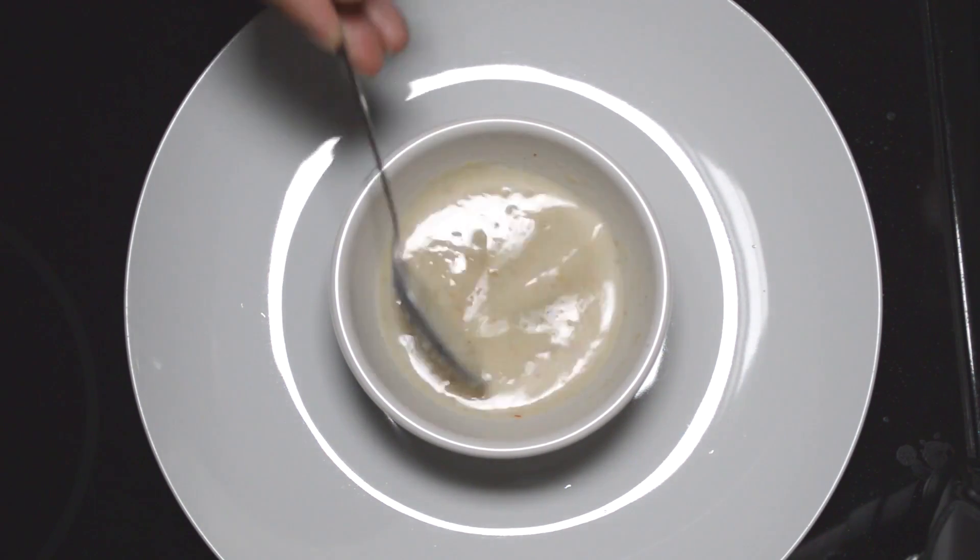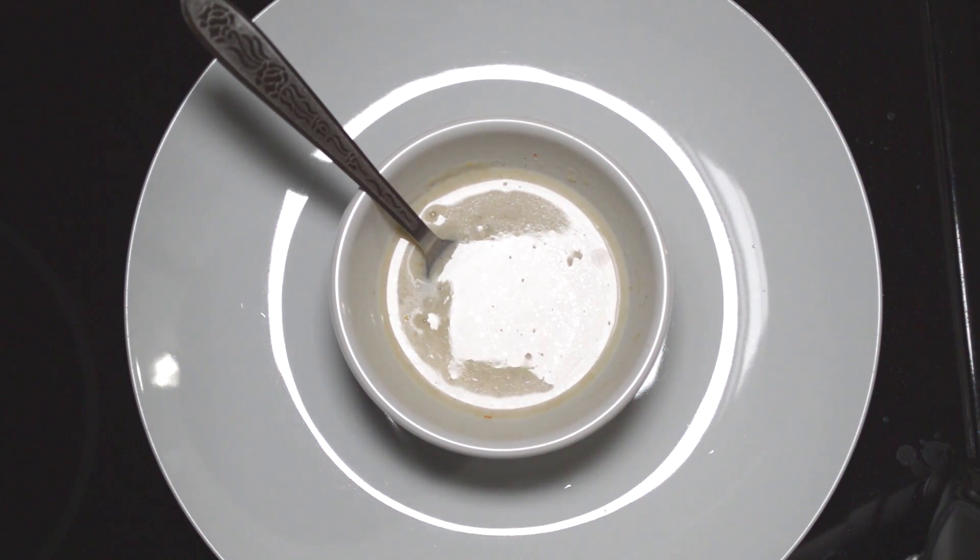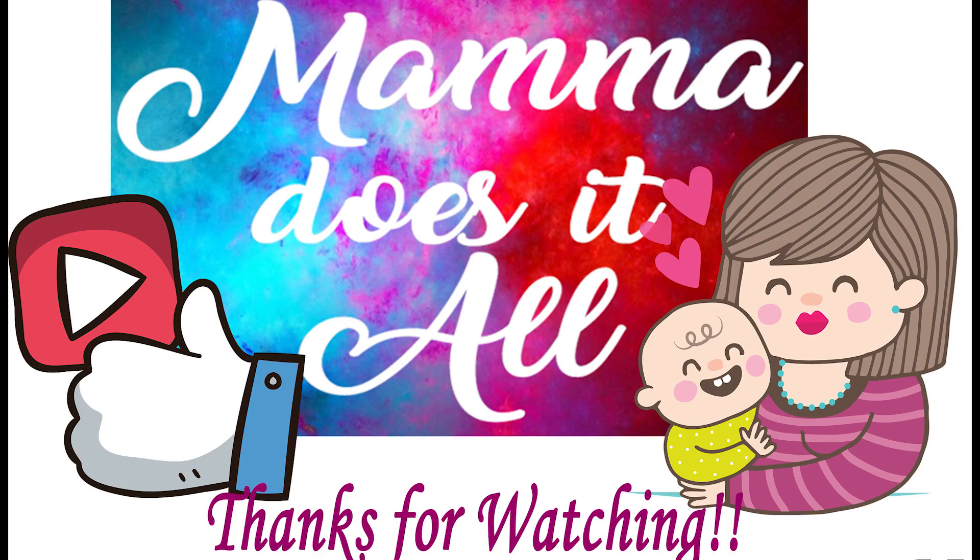I hope you enjoy our oats recipe. Thank you for watching. Bye for now.